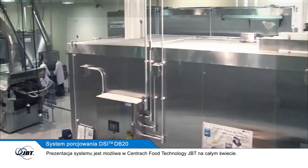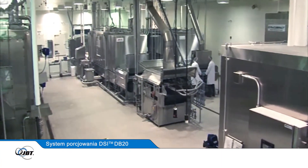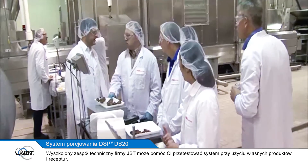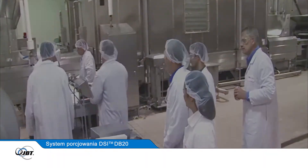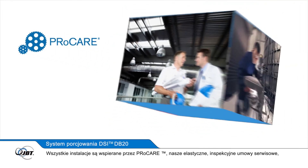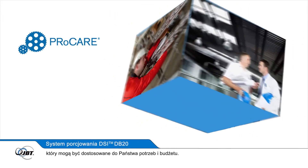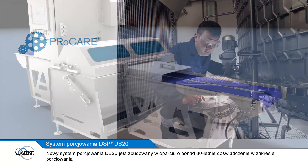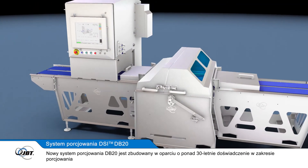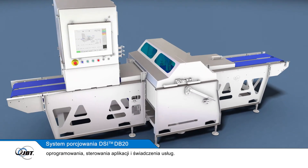The system can be demonstrated at JBT's food technology and training centres around the world. A trained JBT technical team can help you test the system using your own products and recipes. All installations are backed up by ProCare, our flexible preventative maintenance package, which can be tailored to suit your requirements and budget. The new DB20 portioning system is built upon 30 years of DSi portioning, software, motion control, service and applications experience.